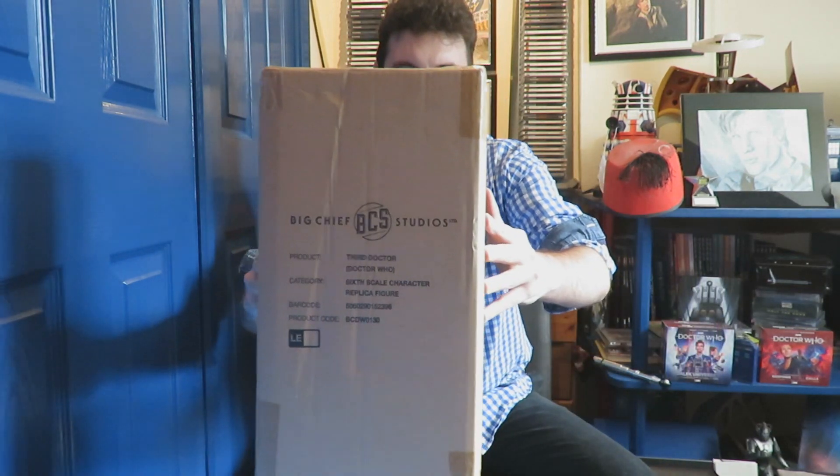Hello and welcome to a very special Doctor Who unboxing video. Today I'm unboxing a Big Chief Studios figure, which is of course the Third Doctor — my first ever Big Chief figure. I made a vow that if Big Chief ever did a Third Doctor, I would buy him. And here we are, after a world pandemic and waiting two years for him, I finally got him and I'm so excited. Apologies if I sound a little bit croaky — I've had tonsillitis all week and I'm still recovering, so this should be the perfect medicine for it.